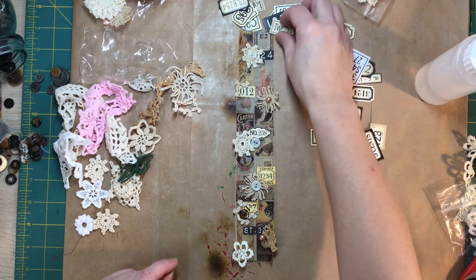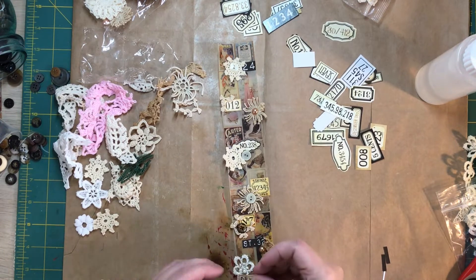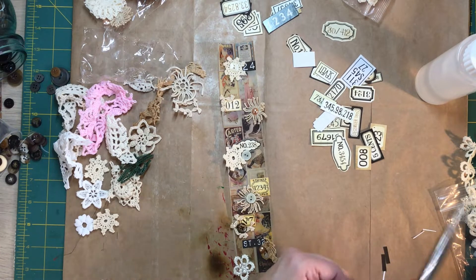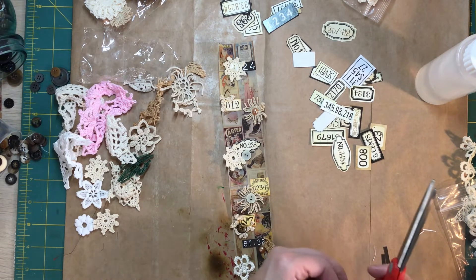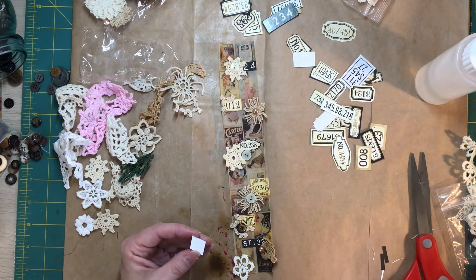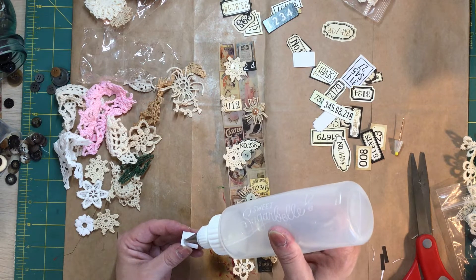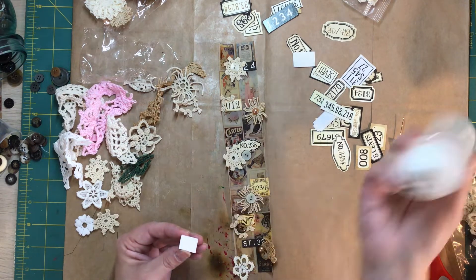That one's a little long. See, now like this one I'm going to try something else — I'm just going to try to hang it off the strip a little bit. You can use them on the edge of a page, you can use them as an embellishment on a pocket or an envelope or on a tag. So terrific to have — they're just addicting to make.